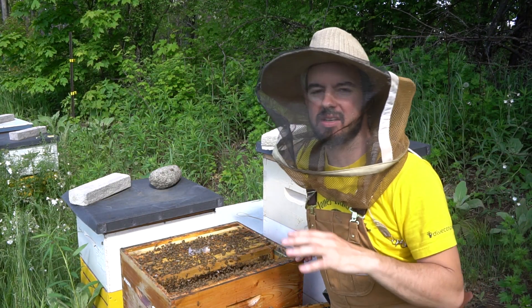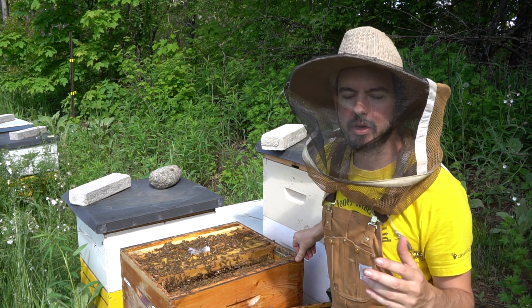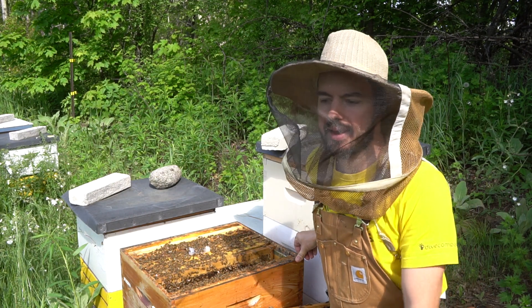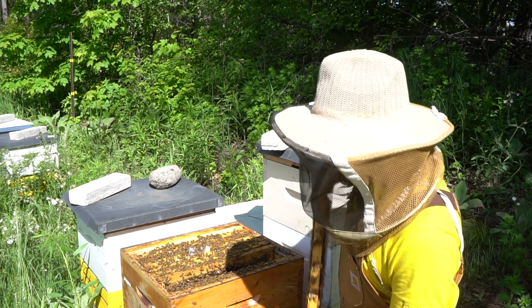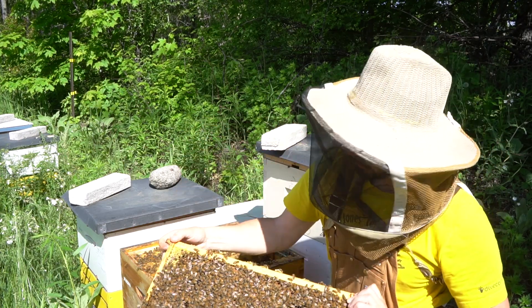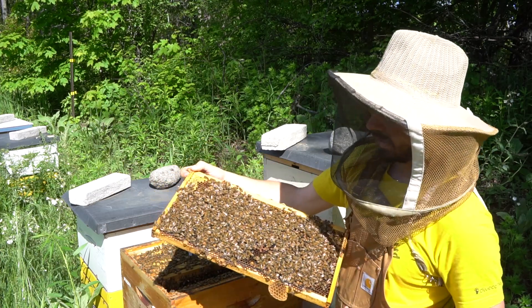My second tip is stop swarming. To do that, we need to recognize when the queens are starting queen cells and take action to stop that swarming behavior. And right away in here, I did see the start of some queen cells. So you need to be able to recognize what queen cells actually look like. And these ones are just beginning.